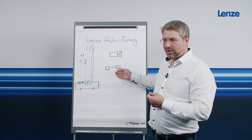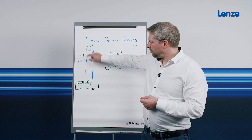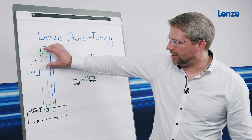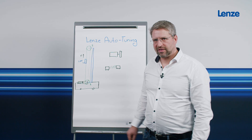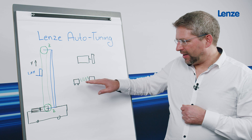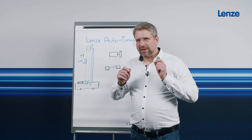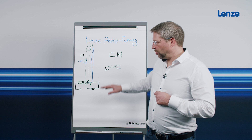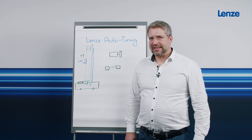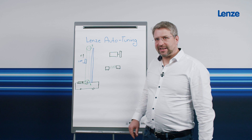Unfortunately, dear mechanical engineers, you do not always give your commissioning engineers the entire model. They often sit at the machine but do not have all this data to hand. It also happens that a toothed belt in the upper position has a different spring modulus and stiffness than at a lower position, because then only a short piece of toothed belt is effective. Models are therefore always limited and correspond only imperfectly to reality. If I design the controller optimally according to the model, this does not mean that the machine is also optimally controlled in reality.